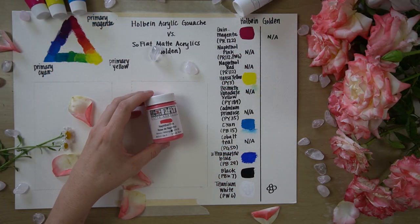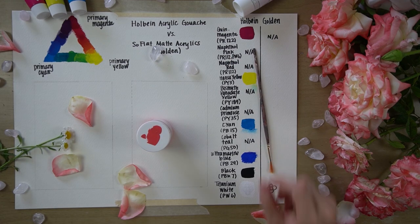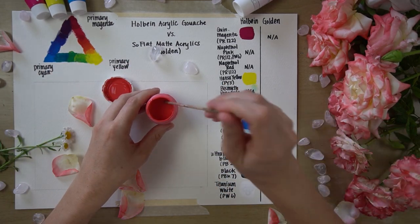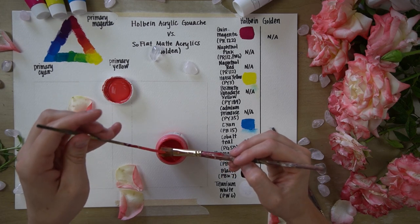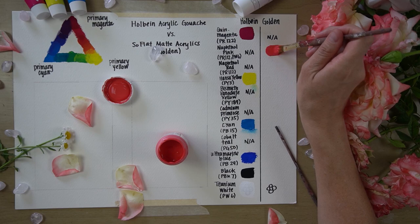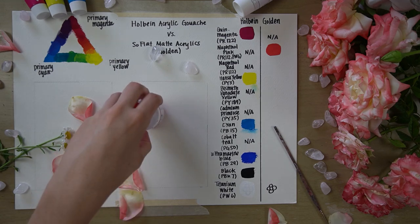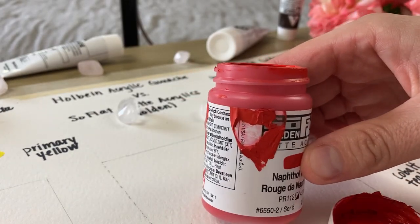There is no comparable paint in the SoFlat line that contains PR122 or quinacridone magenta. I'm guessing they couldn't make this pigment work in the line without compromising on the matte finish or the opacity. So instead, we'll take a look at this naphthol pink. SoFlat needs to be stirred prior to use to maintain an even distribution, so I'm just giving this a quick stir. Now this pink isn't really technically a primary color like a true magenta would be, because it is a blend between red and white. But it is a really beautiful color and one of my favorites in this line. The next color is this naphthol red — the same pigment as the pink, but a true primary red without any added white.